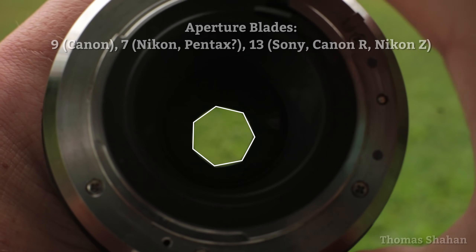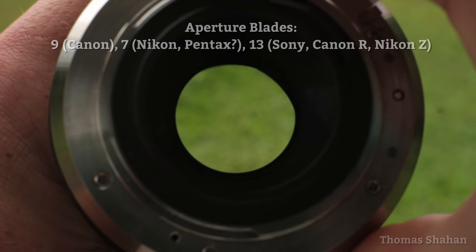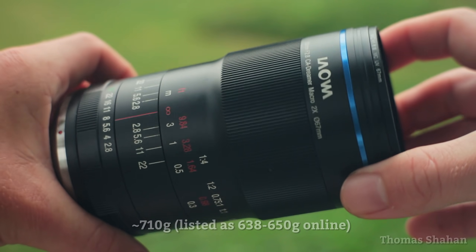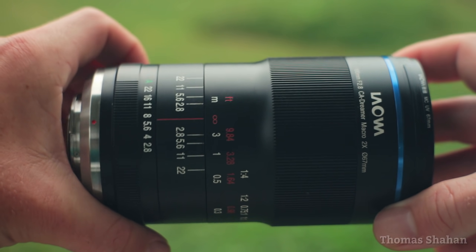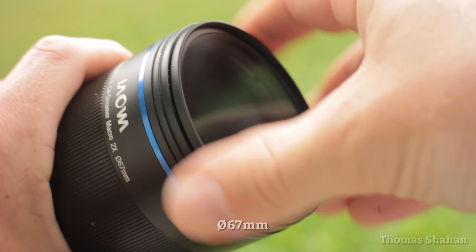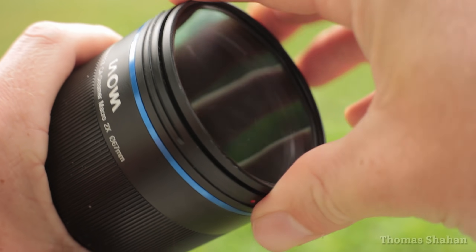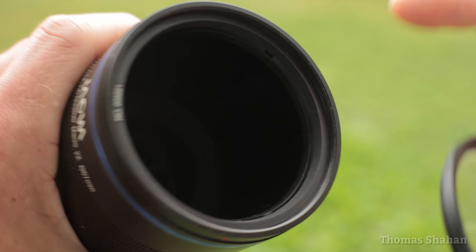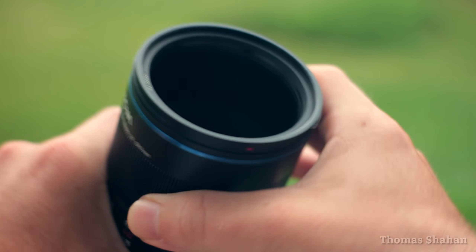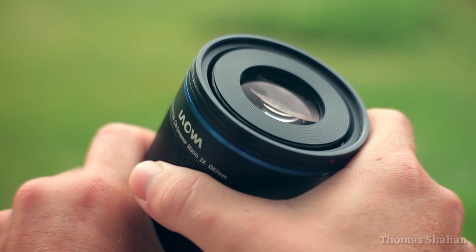Seven aperture blades produce nice septagonal bokeh. A bit heavy with a smooth metal finish, it has a solid robustness about it. One minor gripe though is this UV filter business — it's really just to protect the void created by the internal focusing. Without it, I could totally see a wayward jumping spider leaping in, and that can be a sad scenario.